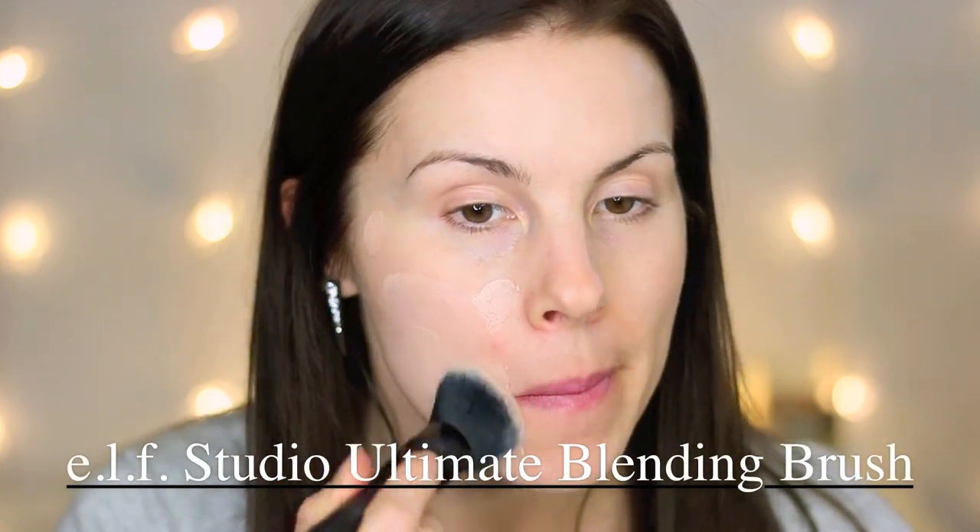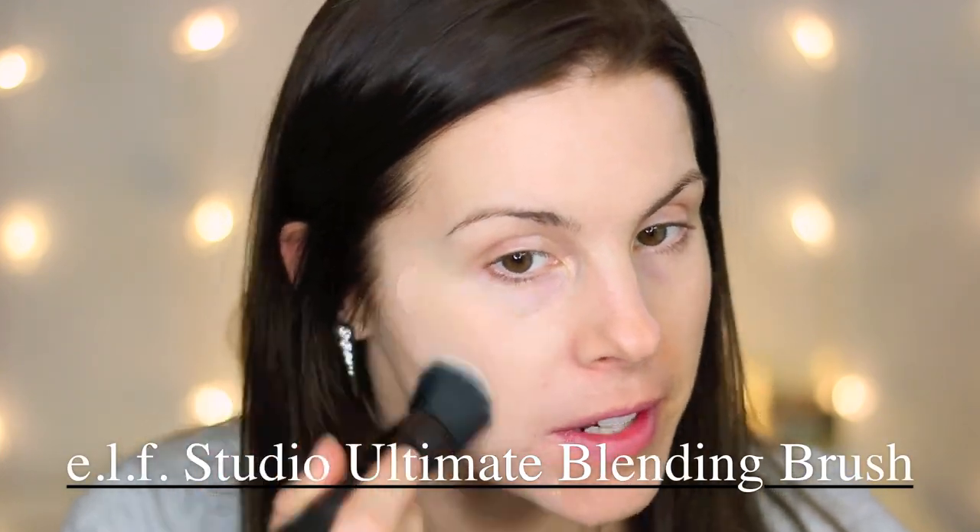I have used this Coverall Cream Foundation before and it's one of my favorite foundations. It has great coverage and lasts all day long. I'm just going to dot some on my face and then blend it in with my ELF brush.